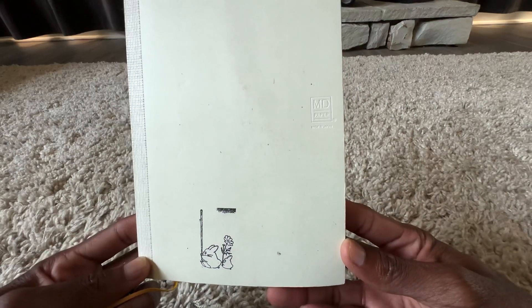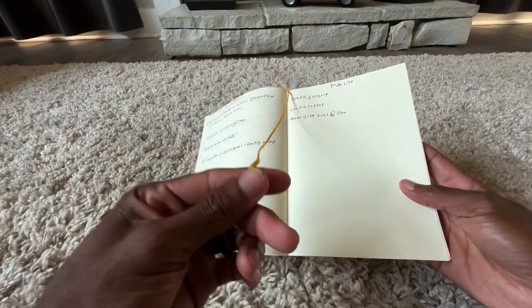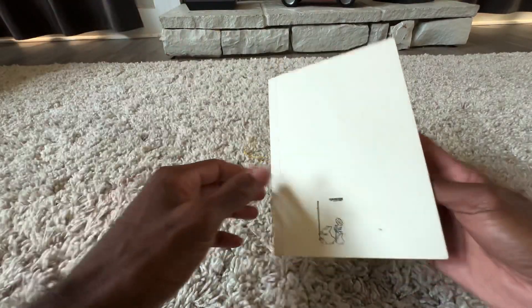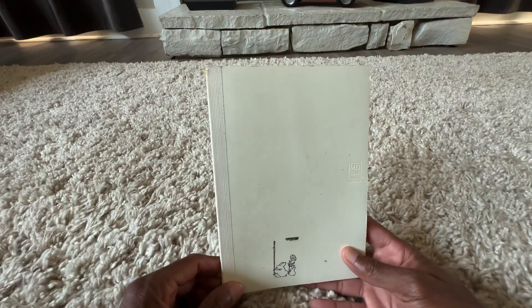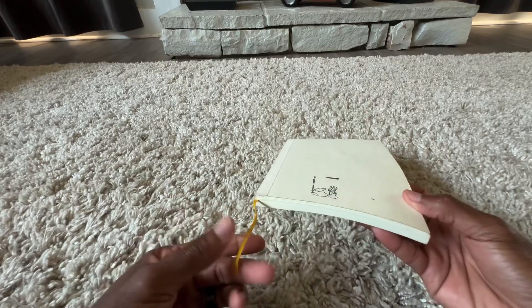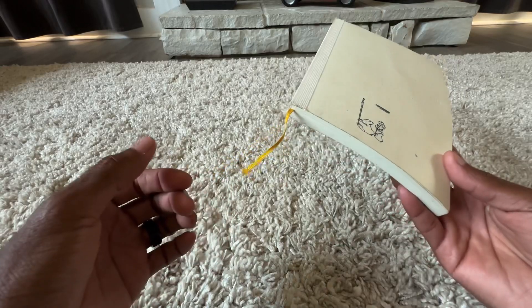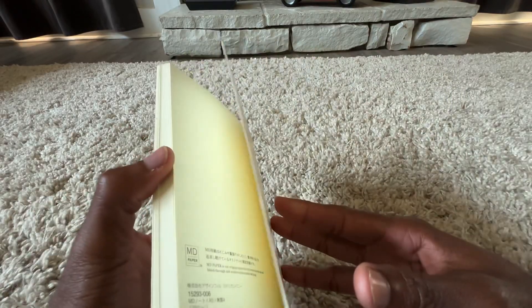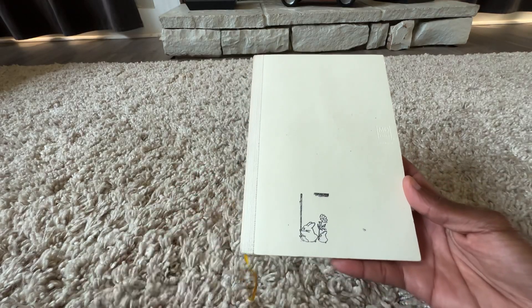This is the Midori notebook — it is a blank notebook, as you can see, and it does come with a ribbon, which I like. I have a few complaints about notebooks in general: notebooks that don't come with ribbons — like the Galen Leather notebook — that's kind of annoying. This one does have a ribbon, but it doesn't come with a pocket in the back, so everything has its trade-offs.